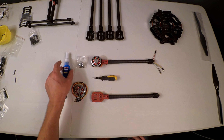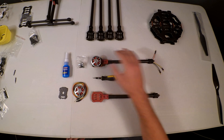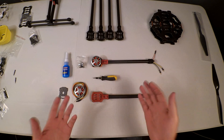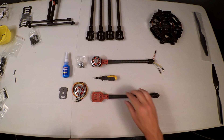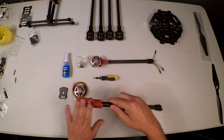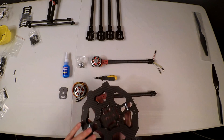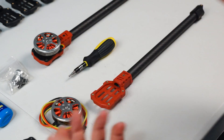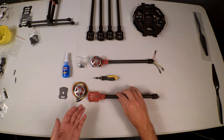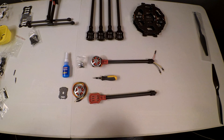Our next step is going to be to mount our motors onto the arms. I've chosen to mount my ESCs to the bottom plate rather than on the arms. There are two camps: people who believe ESCs should be on the arms, and others who believe they should be on the frame.